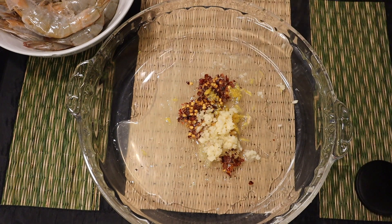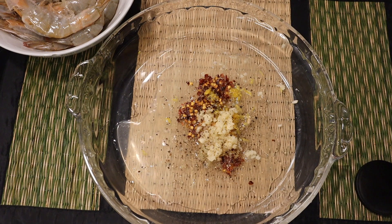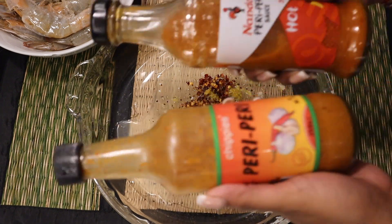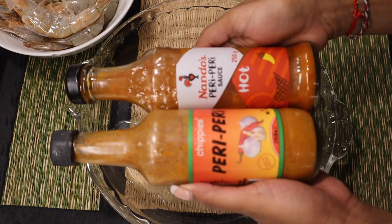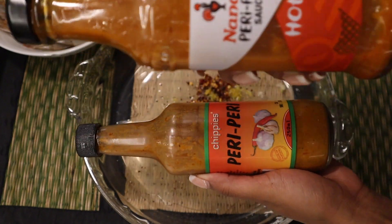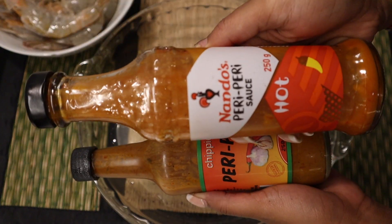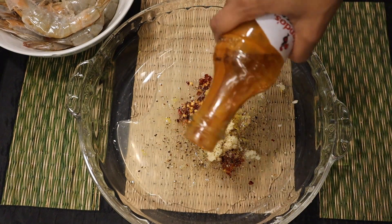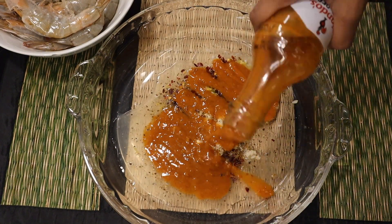The next part is the sauce. Based on heat level, this recipe has been tried and tested with a lot of peri-peri sauces, but I prefer the Nando's peri-peri sauce. You can use whatever peri-peri sauce you have in your fridge. For this bottle I went in with about a third — if you're using a full two-kilo box you can use an entire bottle of sauce.